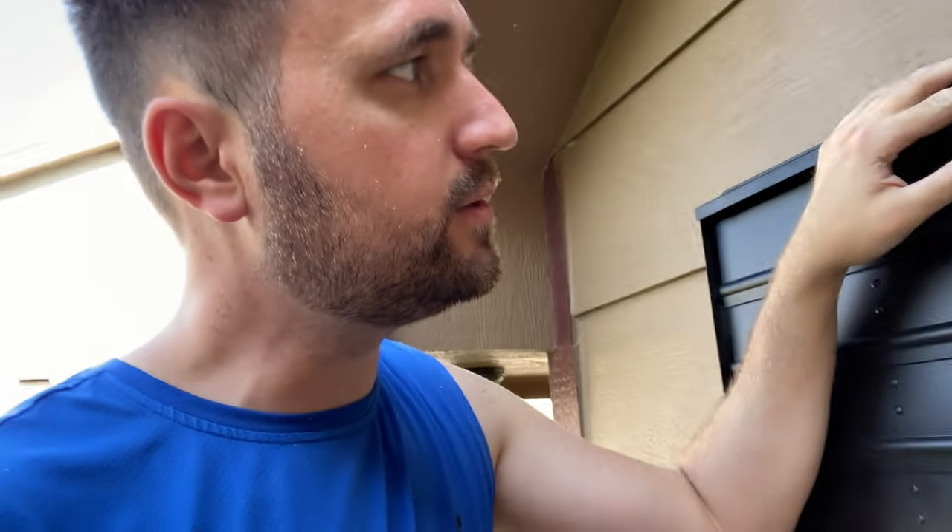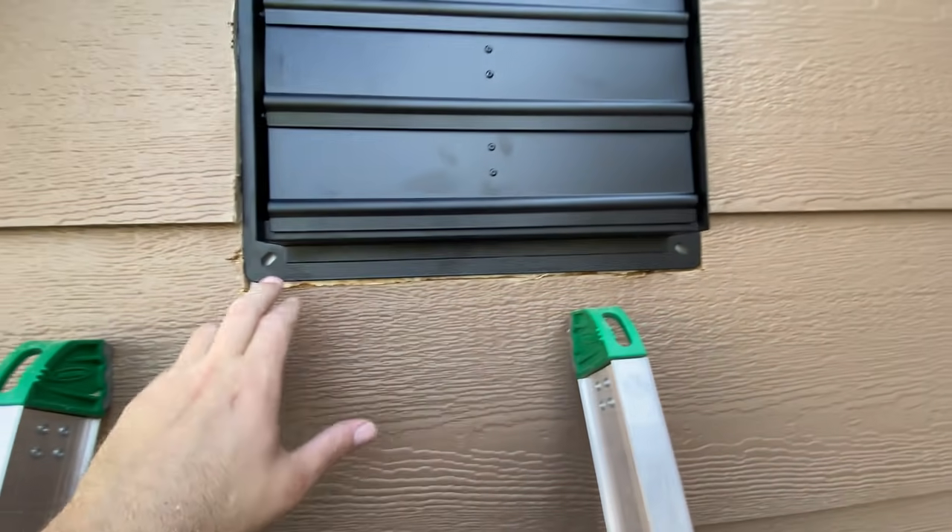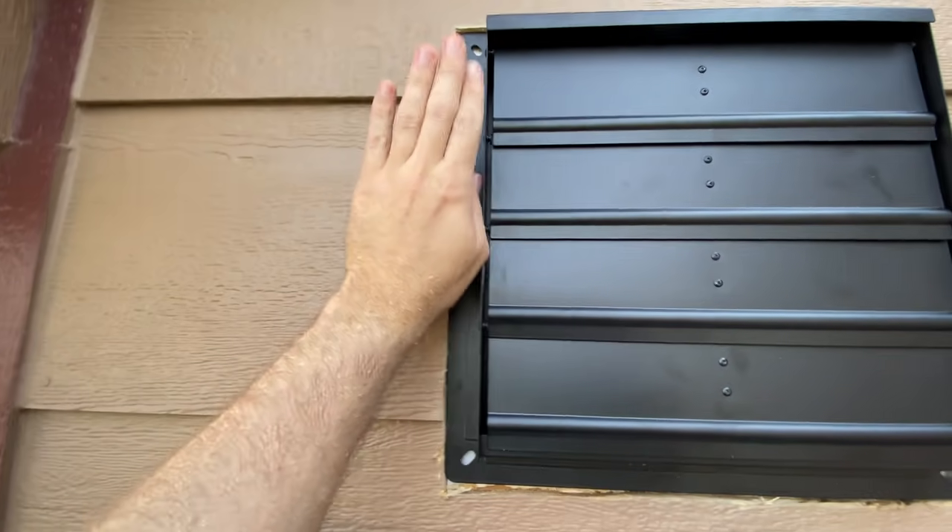I have to go down and get the pencil and then mark it, because I'm going to have to cut a square into the siding and seal around it. This has to go into the siding and then be sealed. That pencil — so that's what I've got so far.